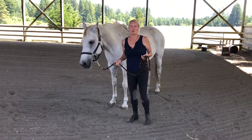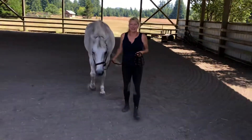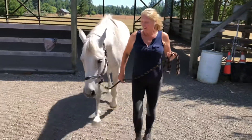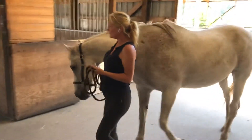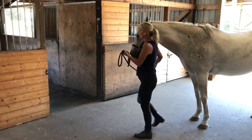Now I'm going to ask my horse to walk on to the stall. He's actually walking at my shoulder so I can see him in my peripheral vision. He's going a little fast so I'm just going to ask him to check back. As we go into the stall I'm going to ask him to stop and make sure the door is open, with nothing that can catch him as I walk in.